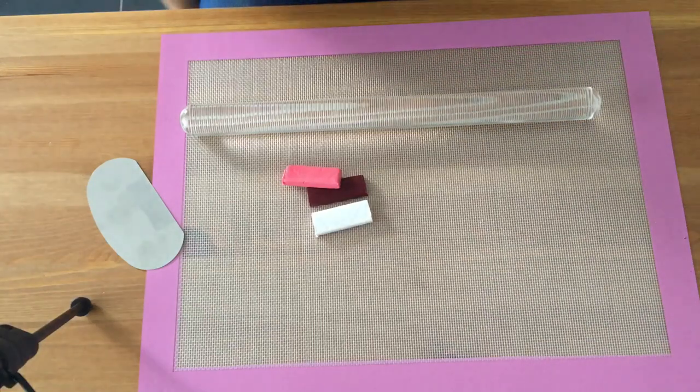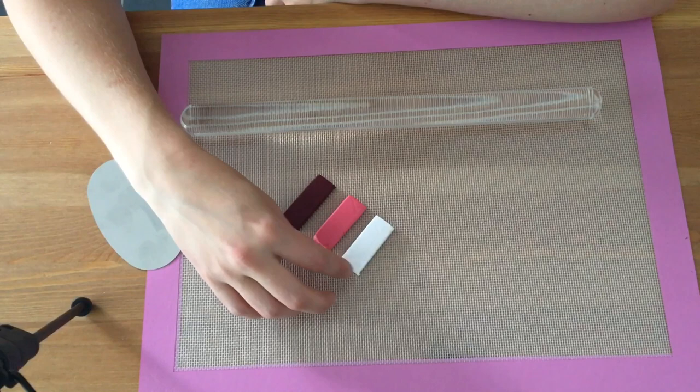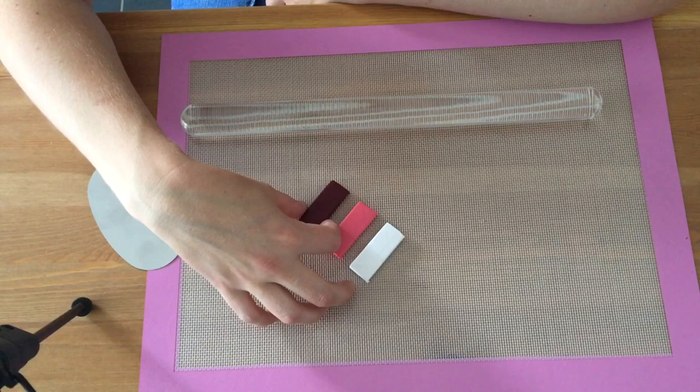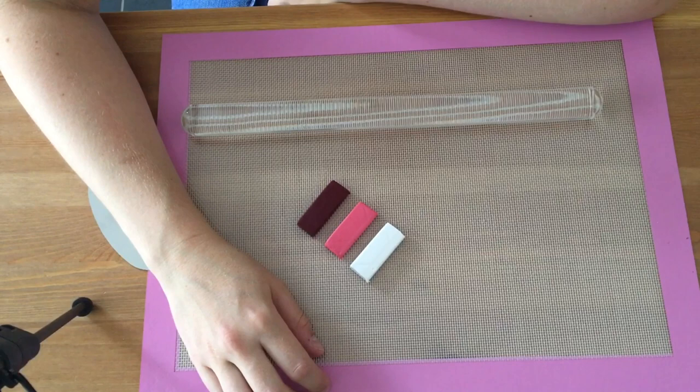Hey guys, Lucy here from By Lucy Designs. Just wanted to do a little tutorial — well, I say tutorial, it's going to be me having a go at making a roll of polymer clay with different colours and see what happens. I hope you like this journey with me and we can maybe work it out together.